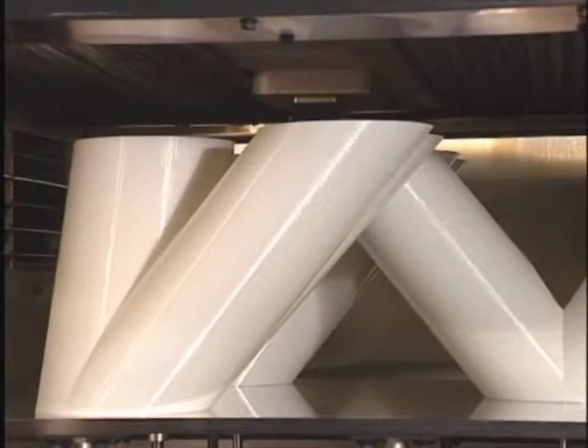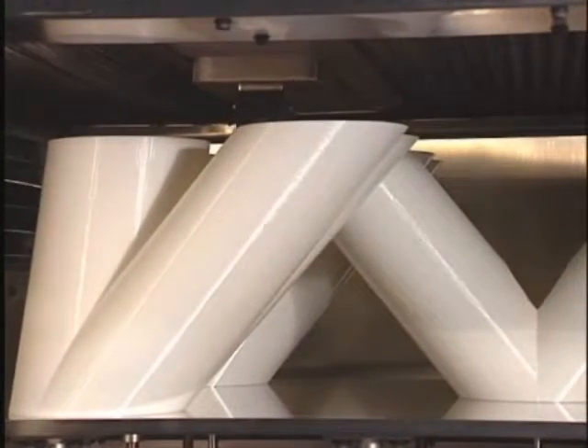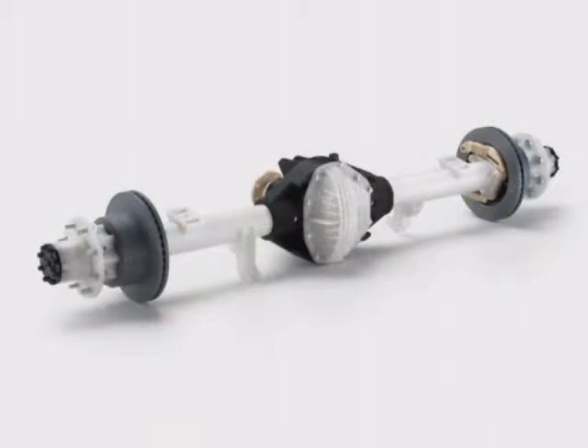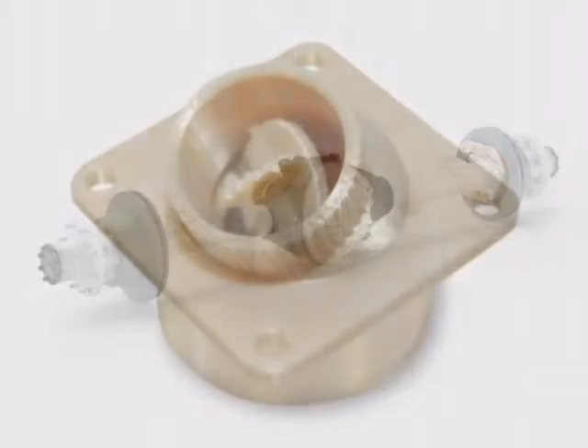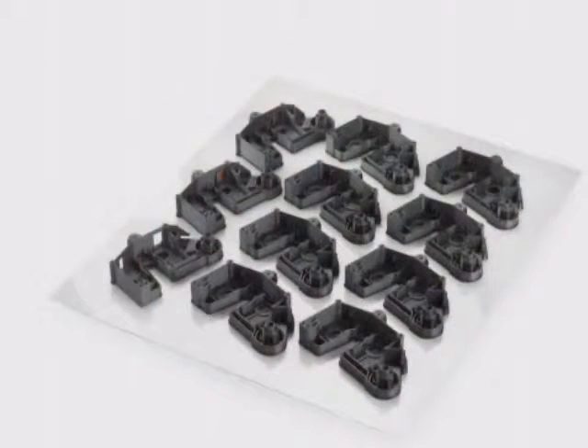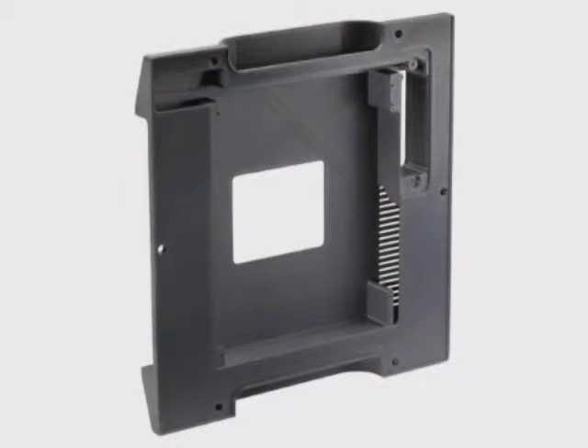Superior materials, combined with advanced components for the system gantry, electronics, and software, allow the Fortis 900MC to produce parts with the highest accuracy, repeatability, and durability, making it the most capable system for stringent manufacturing and prototyping applications.